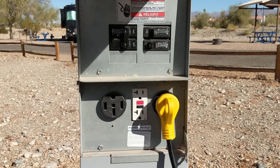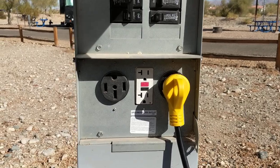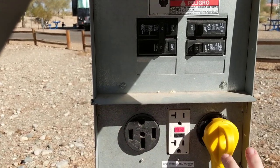Now at KOAs and generally other campgrounds I stay at, they typically don't have these regular sort of outlets like this. Normally they're just these big ones, which is why I need an adapter.